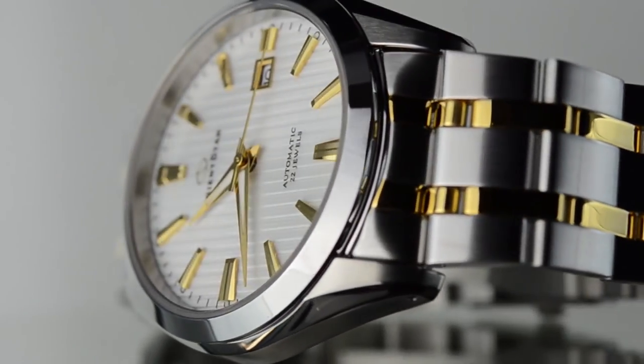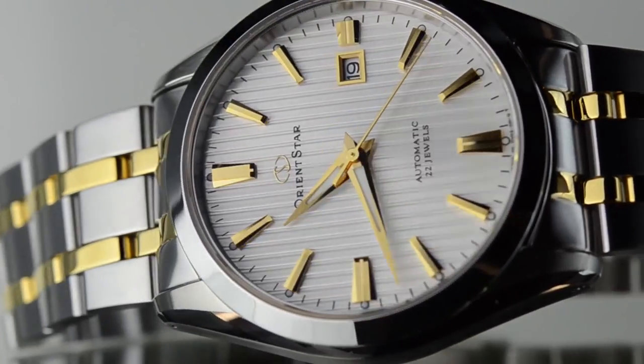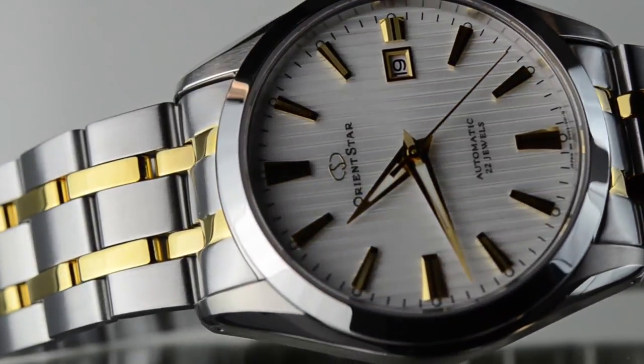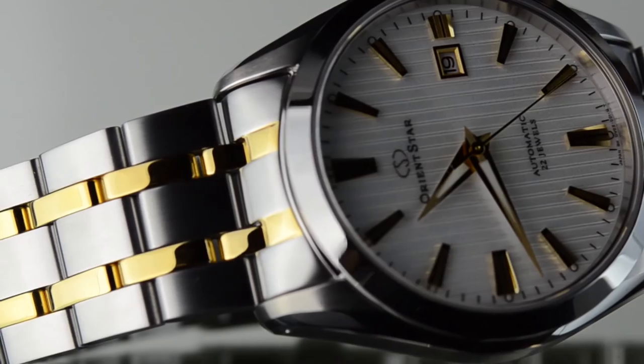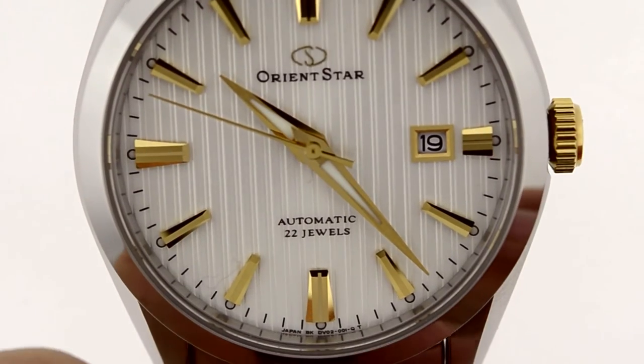Let me go ahead and show you the bracelet. It's so nice to see a nice classic bracelet. A lot of other companies are either just doing straight leather or going with oyster bands, but this one uses a nice classic look. Love it.